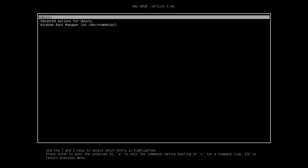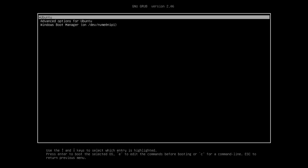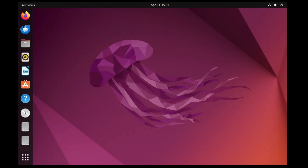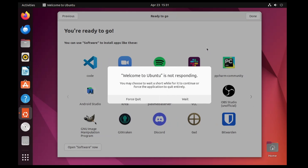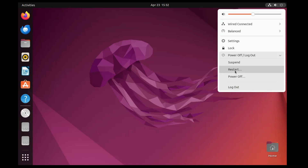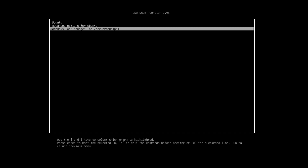Selecting Ubuntu will boot into Ubuntu, where you click your user account and type the password you created — the Ubuntu desktop will appear and you can start working or testing applications. If you want to boot Windows, restart the computer, select Windows Boot Manager at the boot menu, press Enter, and Windows 11 will load.